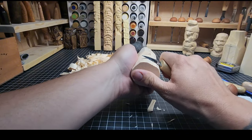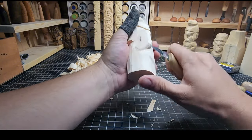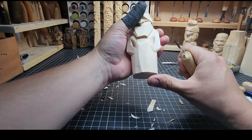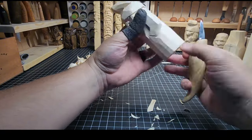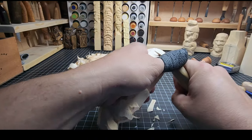Clean up a little bit here, round that off a bit more as it comes down. Look for areas as you do the carving to see where you might need to correct things. Sometimes getting things at an odd angle helps you see more clearly what you need to fix.